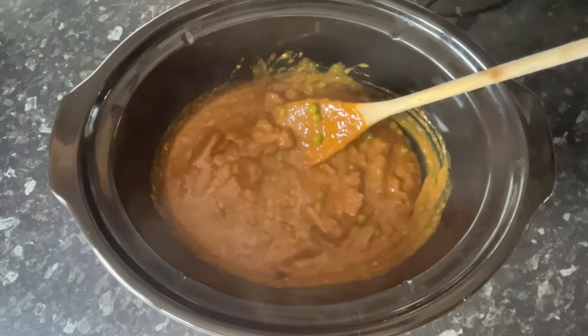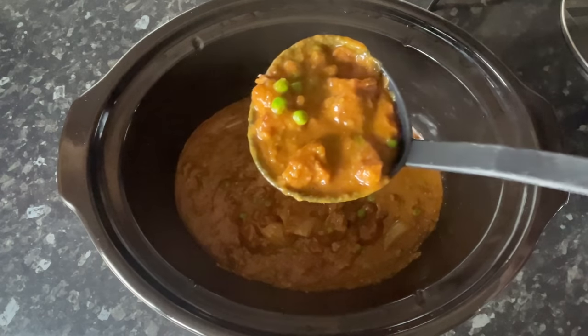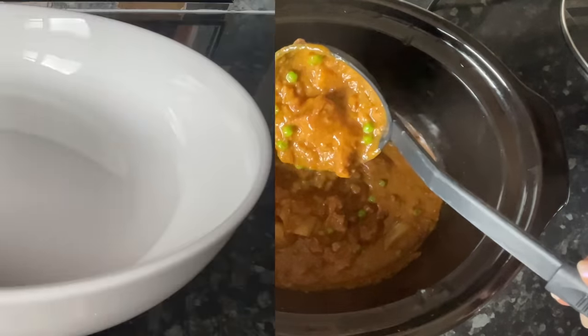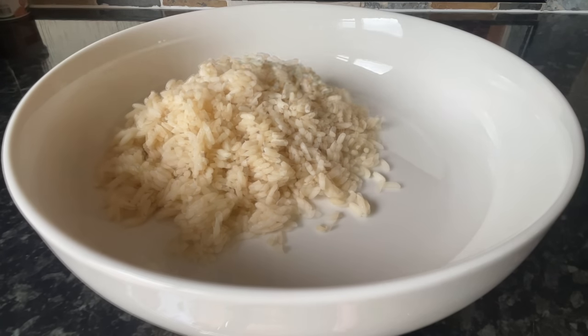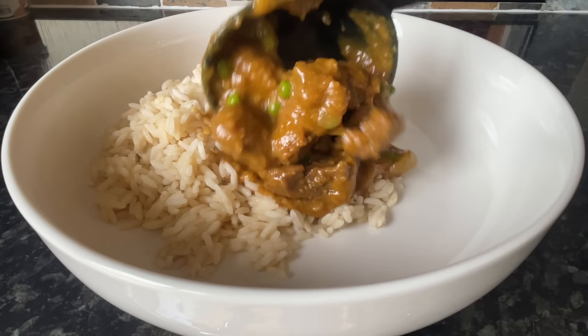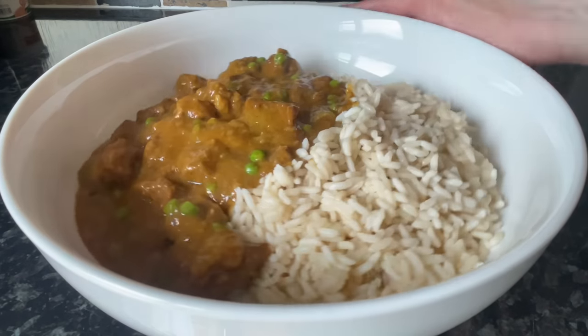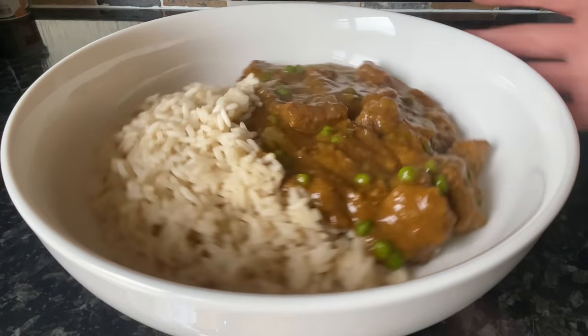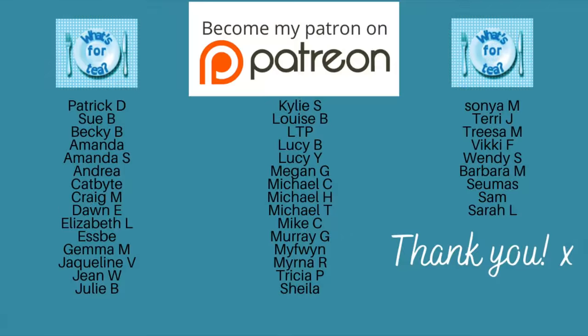And this is ready to serve just like this. I was really happy with it — it was so tasty! We had some plain long grain rice on the side. The beef was fall-apart tender; you wouldn't have needed a knife at all, it just fell apart in your mouth. And of course we had a few chips on the side as well.